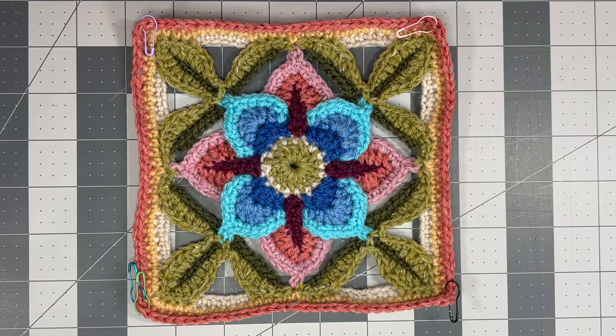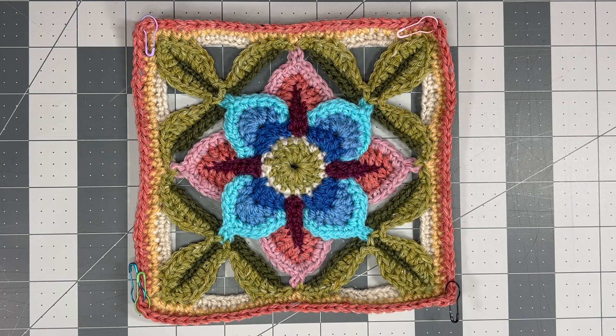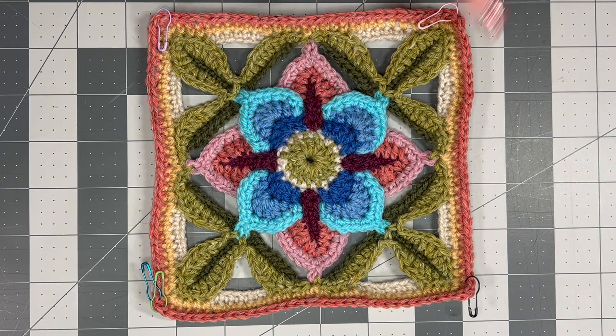Here is the third motif and again the detail is so beautiful on these motifs. Her designs are just so incredible. When I saw this in person I was just so blown away by the colors and just the whole thing was really beautiful.